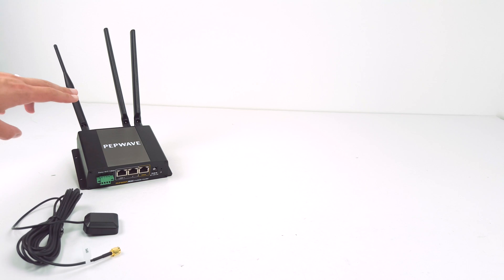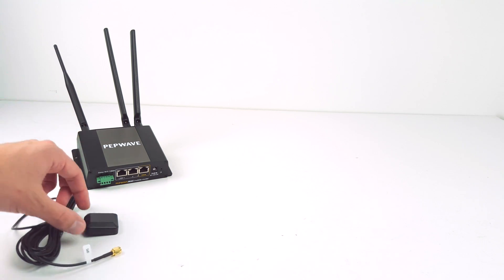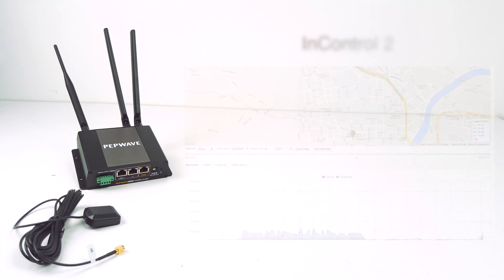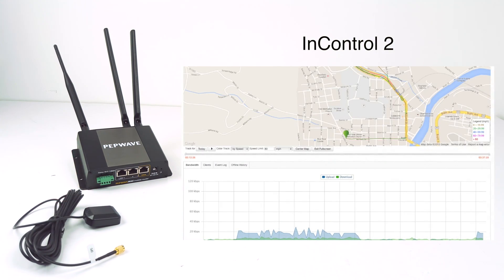Home or office users may not need the included GPS antenna, however for mobile users, this adds a ton of functionality to the BR-1. When paired with PepLink's InControl 2 cloud-based management platform, not only do you have access to real-time reporting, statistics, and the ability to remotely push firmware updates, now you have real-time fleet management and device tracking.